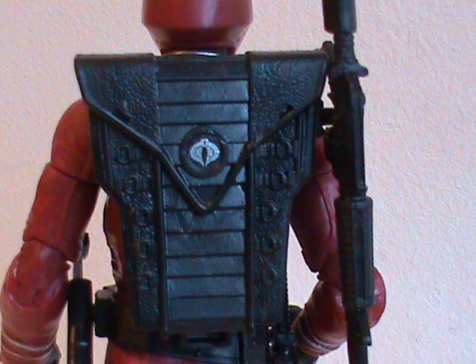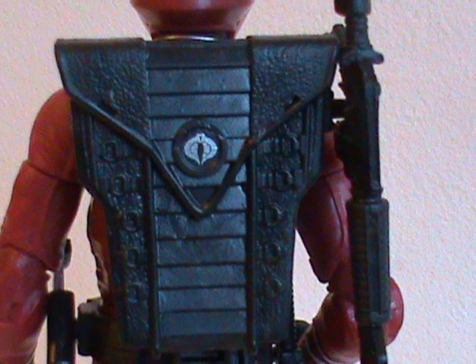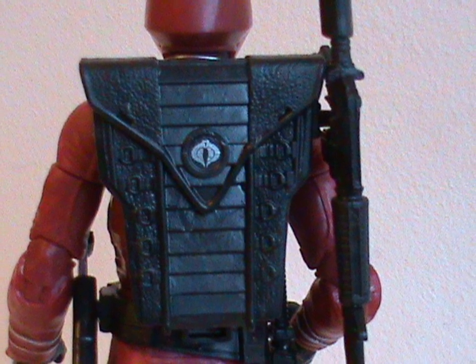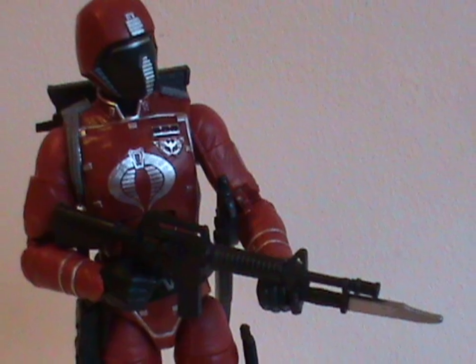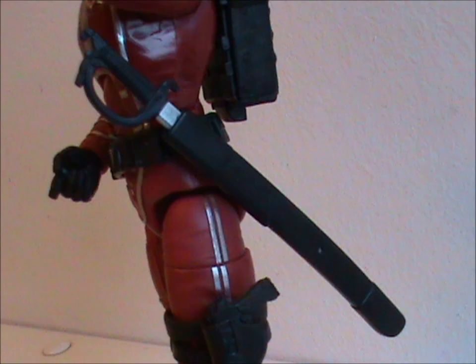Now, let's actually move on by talking about the accessories, of which there are many. Let's start with the biggest one, the backpack. I really like the little silver Cobra logo on there, though the whole thing could have used some more silver. Also, I'm not sure how I feel about it being black — it looks really good on the figure, but it's not crimson red like the first version. This comes down to how much being faithful to the original matters to you. The rifle looks good and has lots of molded detailing, as well as a silver bayonet. It's a bit difficult to get him to hold it properly, but it looks pretty cool when he does.